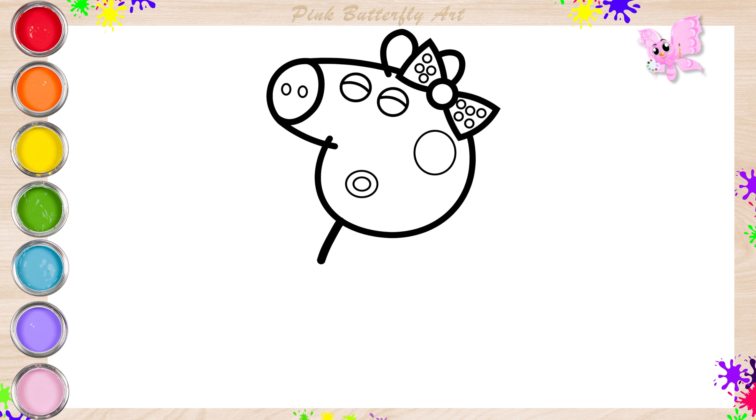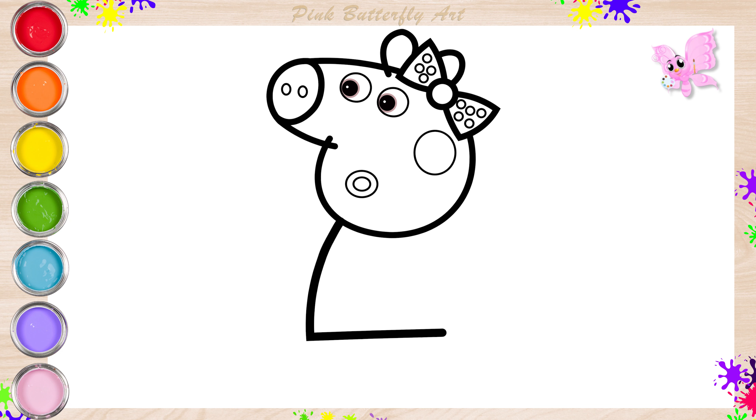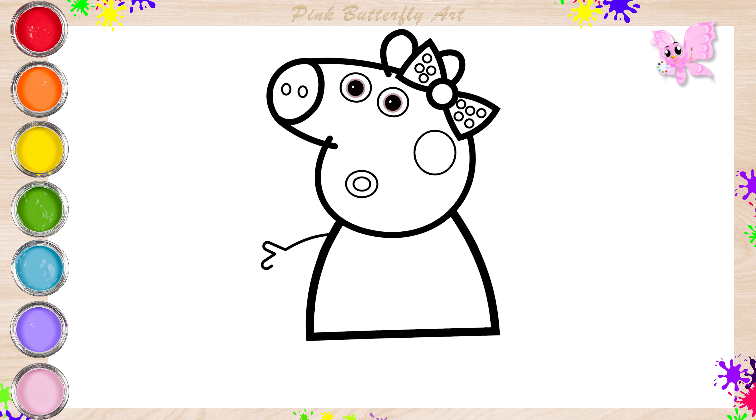Let's draw the shape of her body. Look, she opened her eyes now. Next, her arms and hands.